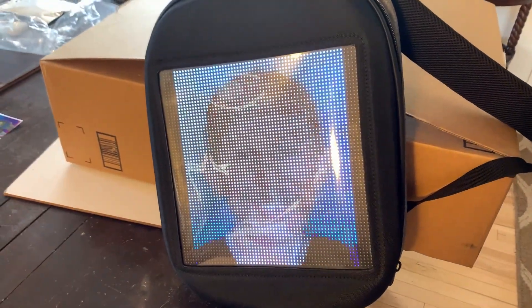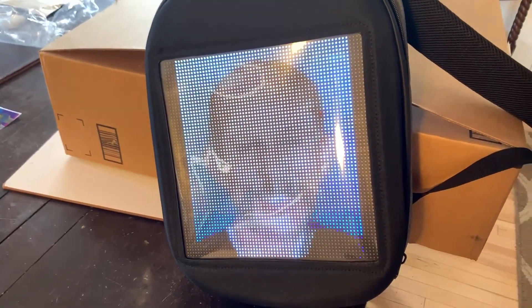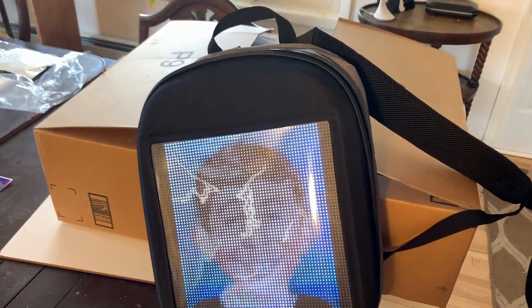The videos it plays are GIFs. I think the longest GIF you could do is two minutes — correct me if I'm wrong. It doesn't have audio, just video. All right. I hope you liked the video. I hope it helps. Thank you. Bye.